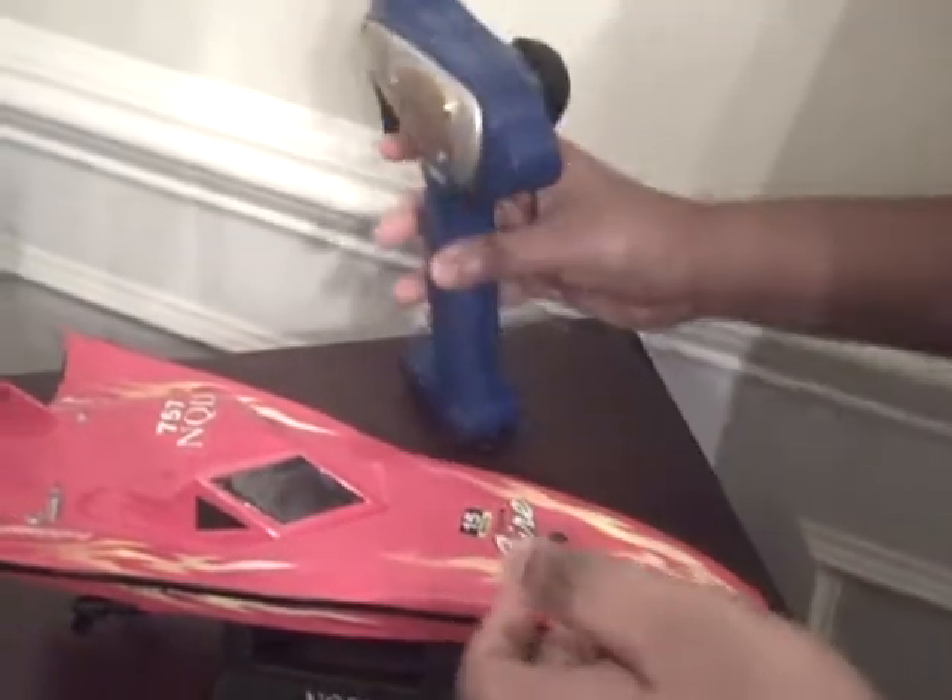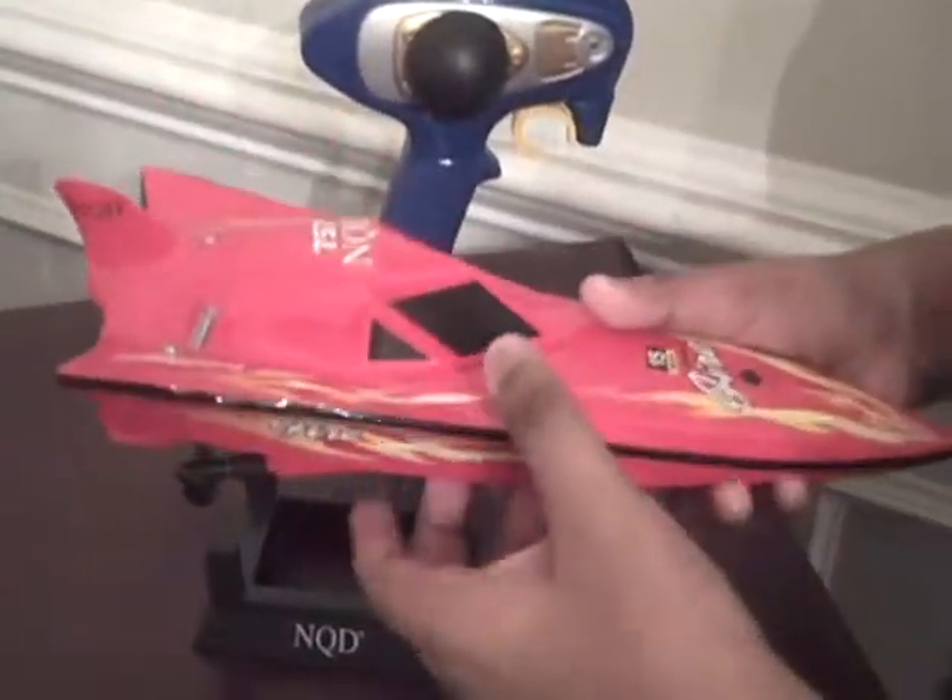Both of the motors are really powerful, mostly because there's a rechargeable battery inside. It's screwed in right here so I really can't open it up right now. They come in really cool designs like this. NQD is mostly the brand — the RC type brand, the company that made it.